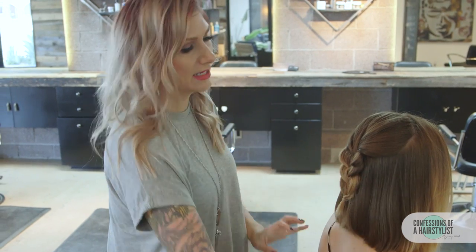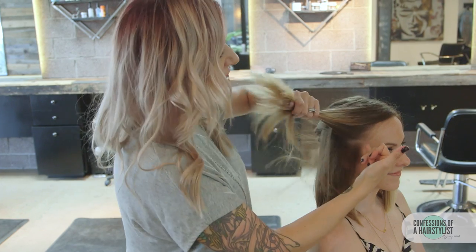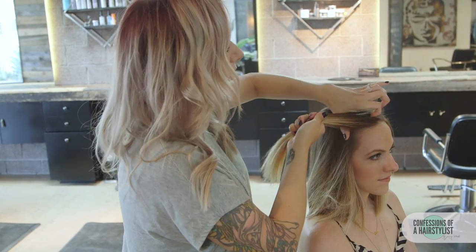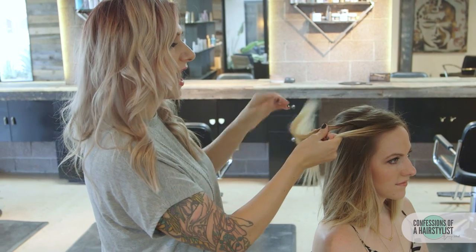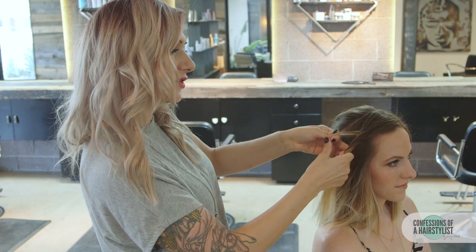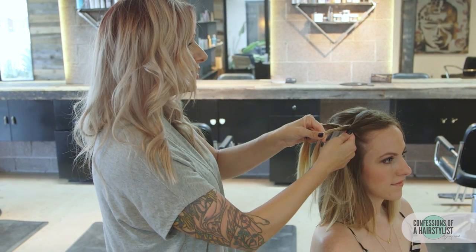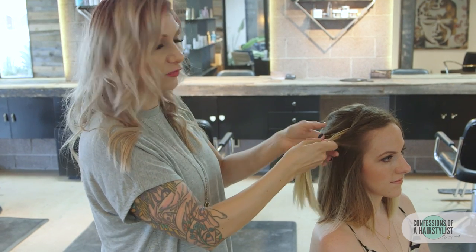Now we're going to start incorporating the front into this braid using a rope braid technique. I'm going to take a triangle section around the front of her hairline and split it in half. We twist the left section over to the left and then take that section up and over to the right. Then the section now on our left — twist it to the left and go up and over to the right. Now we want to start incorporating hair, sliding our finger to incorporate hair on the left side before we twist.